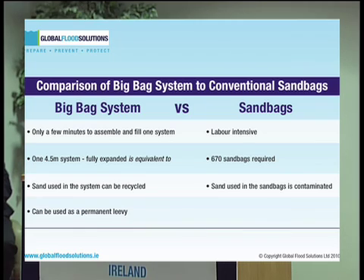One 4.5-metre bag system can be fully expanded to contain about 3.65 cubic metres of sand, which equates to 670 sandbags, having regard to the normal way in which sandbags would be put together and structurally stacked.